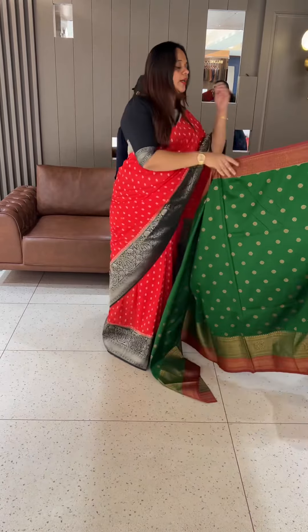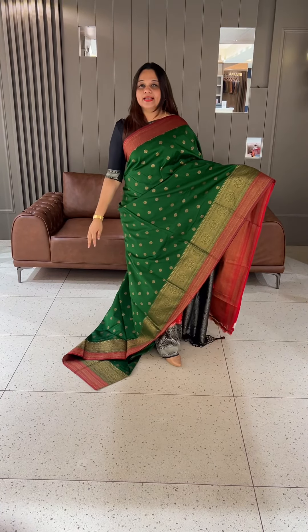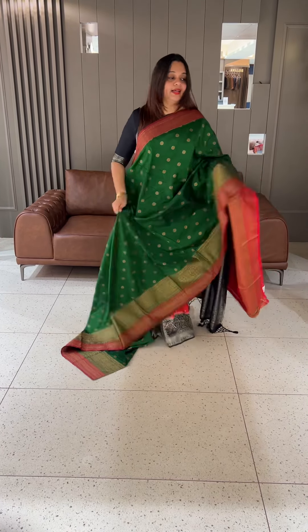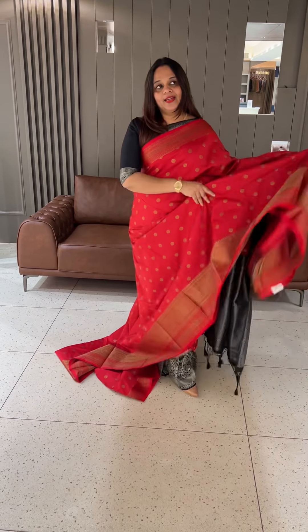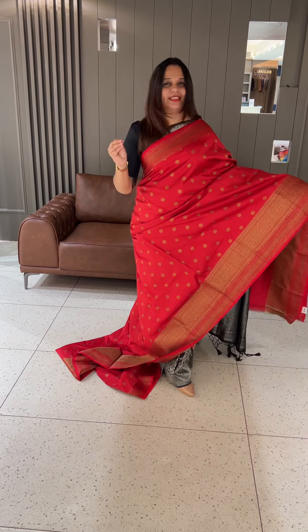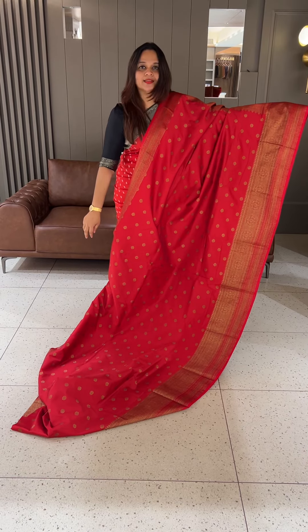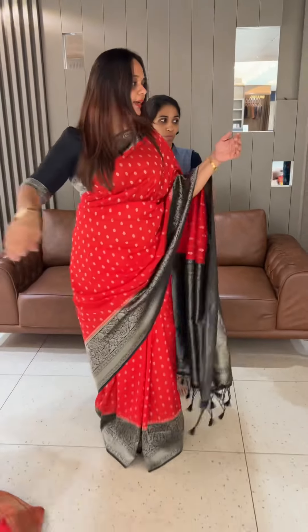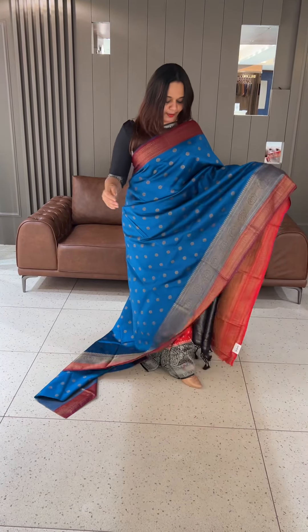Green with maroon color combination. Very gorgeous red and tone-to-tone color combination — close-up shot in the video. This is the finish of the semi-katan fabric. Peacock blue with dark maroon color combination — very gorgeous peacock blue with dark maroon, rich color blouse.